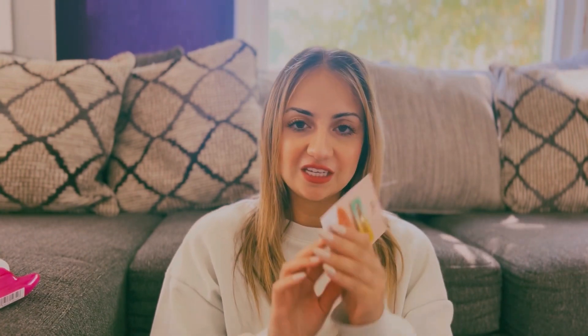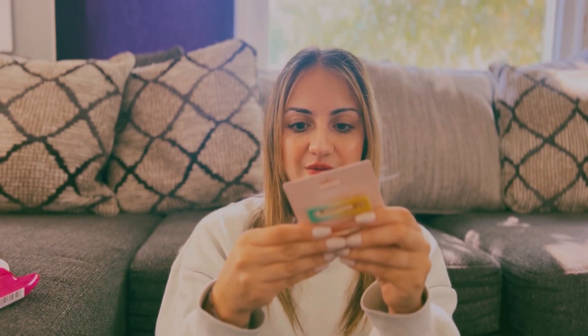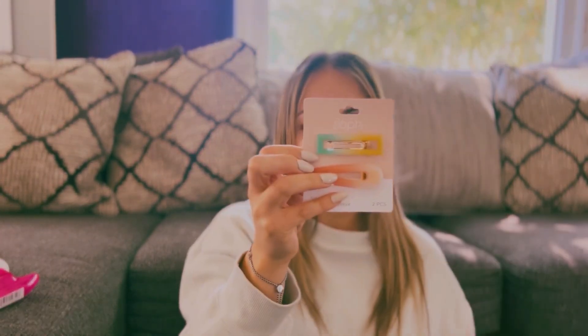I got some salon clips — these are two-piece salon clips and I think they're adorable. They're different colors. I sometimes wear clips and sometimes I don't, but these are really cute. I wish they had two of the same so you could put one on each side, but I really like them.